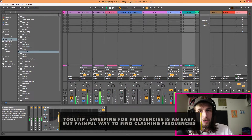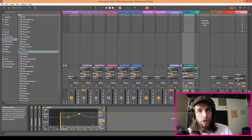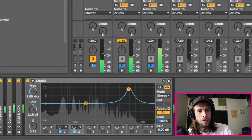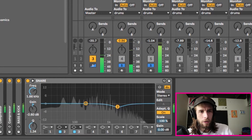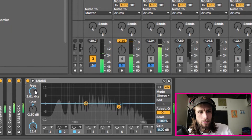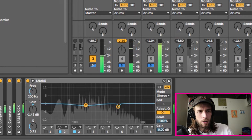Now we're going to use another EQ8 and cut out room for the snare. If you aren't sure where they're clashing, you can make it more obvious by boosting that area — but be careful, you can hurt your ears. It sounds like it's clashing somewhere around 1.7 kHz and also around 4 kHz. We're going to cut out a little bit around there and sweep to find the sweet spot.